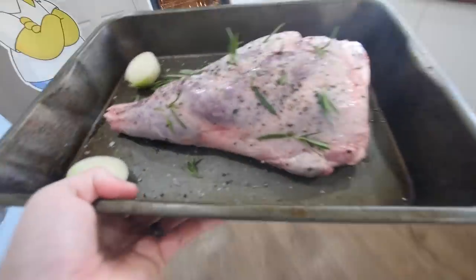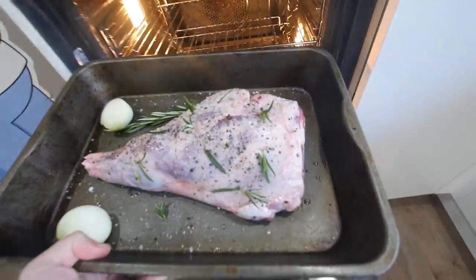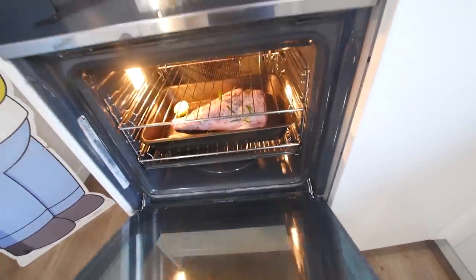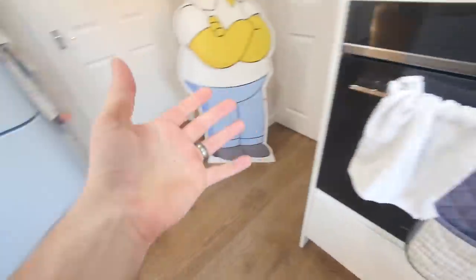Take a good look at this, because it won't look like this in a little while — well, if it does, I've done something wrong. We'll go middle shelf. And that's going to seal it, as I said.